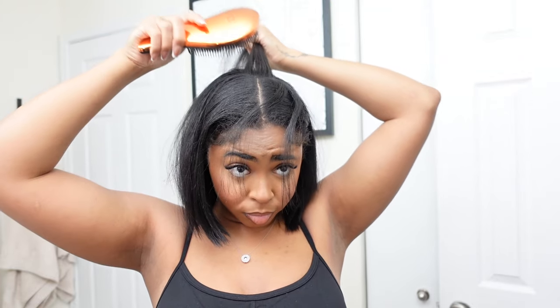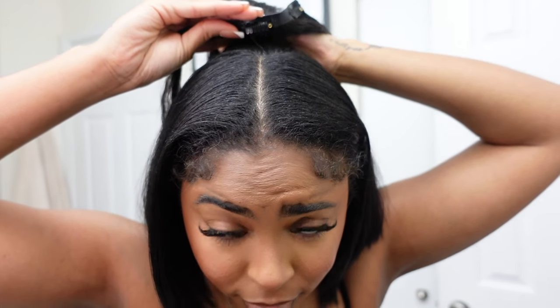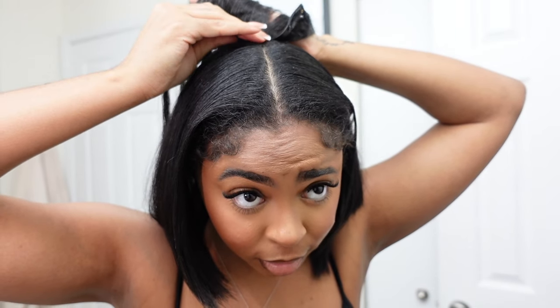You should have something that looks like this. Then I'm going to pull the hair I sectioned away back down. I'm winging this, I'll be honest! Moving on to the three-piece clips, I'm going to add the clip right to the root of my head, but carefully — I do not want to be in pain.